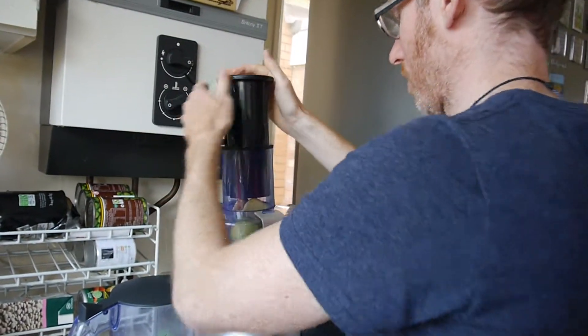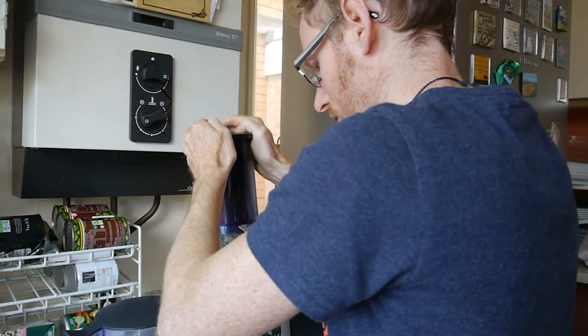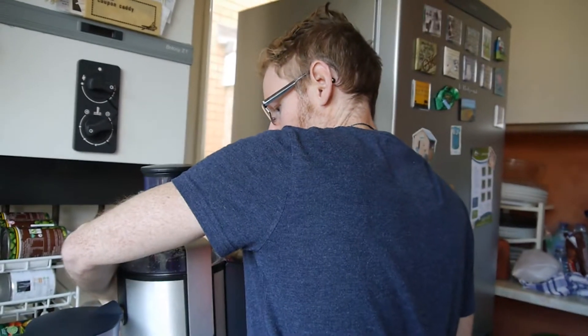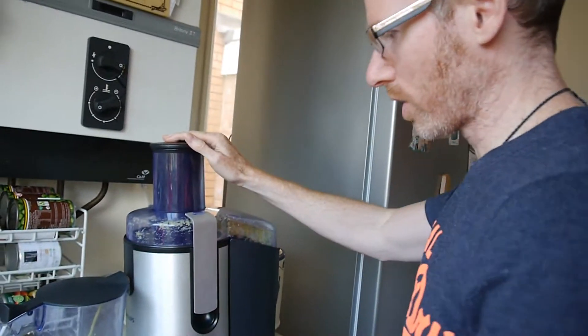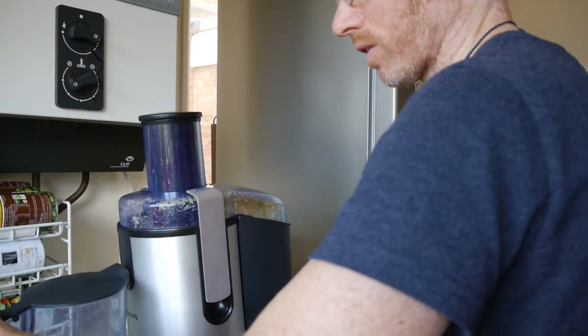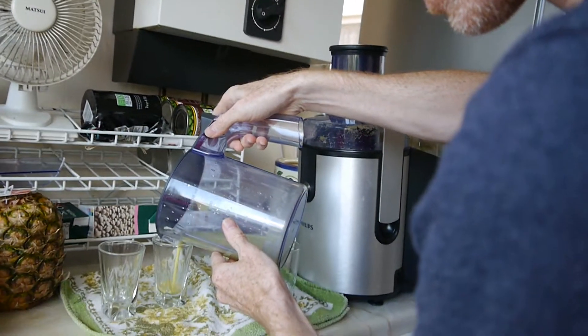Turn the juicer around. Just let it ooze out a little bit first, get all of it out. Get two shot glasses and fill them up. There we go. A little bit strips out — cut there to catch the rest of the drips. This is enough for two shots, so you just get two shot glasses and fill them up.